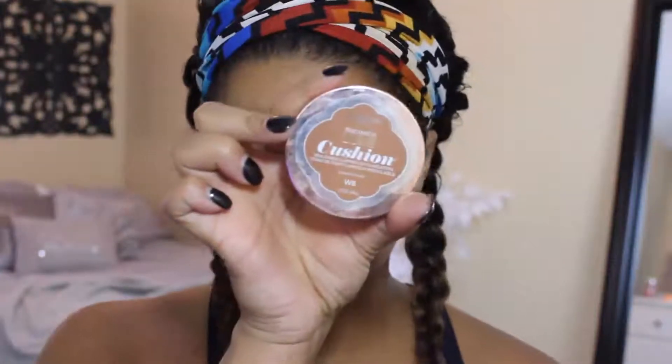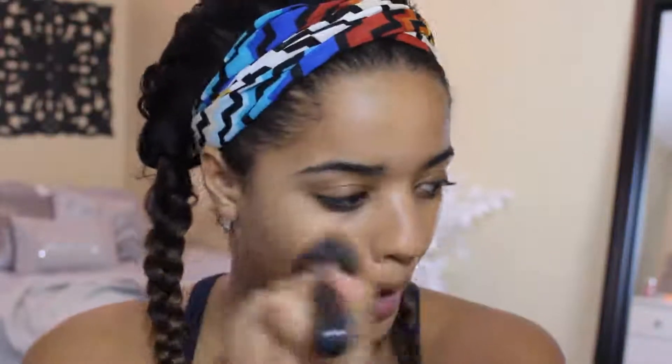It's not really mattifying, which I would like, but that's okay. Then I'm going in with the Lumi Cushion by L'Oreal in the shade W8 and using my Morphe M439 brush, just buffing that all around the face, and it really gives an airbrush finish.